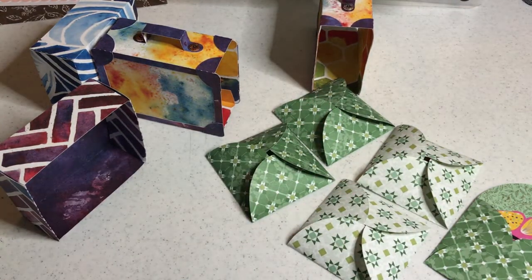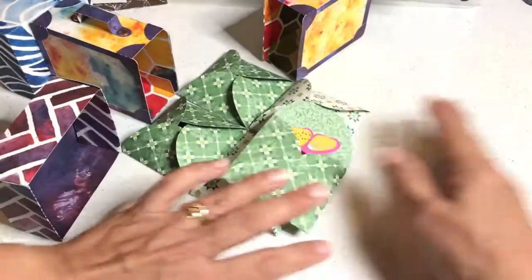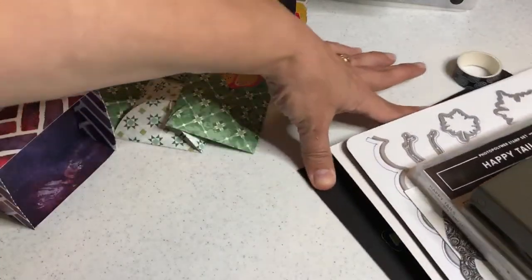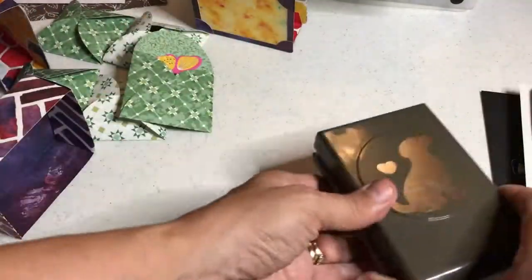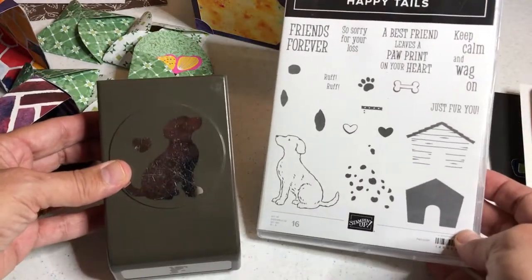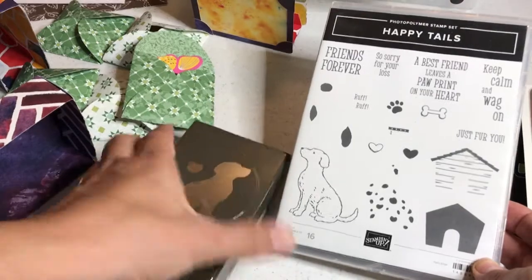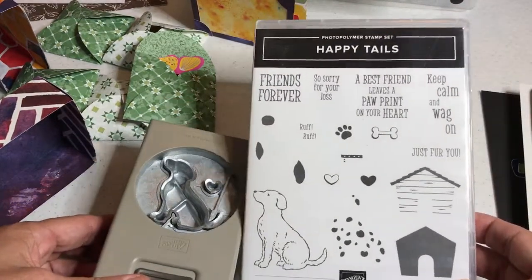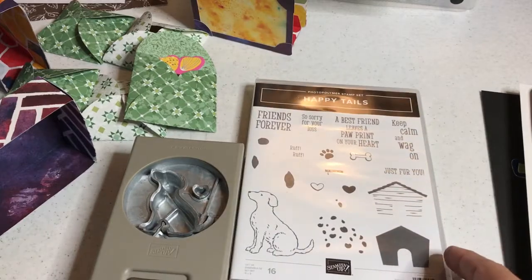I have a special section called scan to cut data. Scan to cut data is a way to take your machine and stretch it as far as your imagination will go. Sometimes when you have stamped images you have dies or punches that go with them, such as this little doggy. Those dies or punches limit you to one size, and while they still save you a lot of time cutting out your image, what if you could do more?